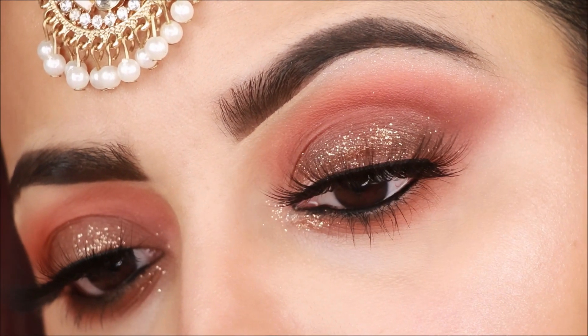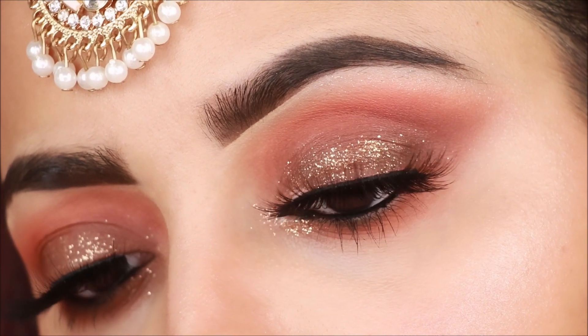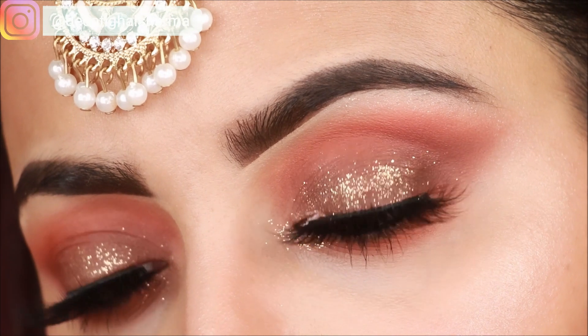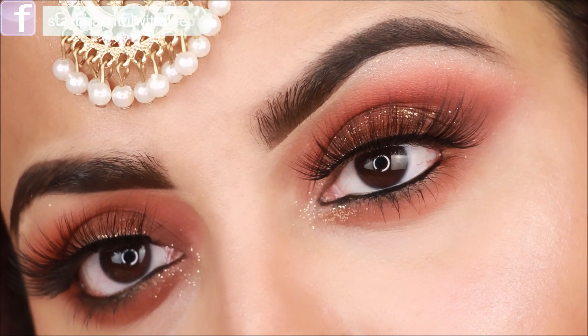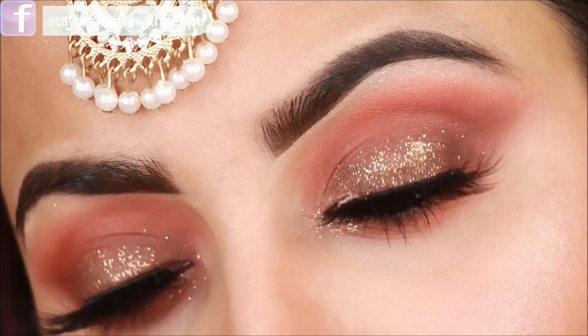Hey guys, welcome back to my channel! Today's video will be very helpful especially if you want to look good at your wedding but don't want to use a lot of eyeshadows. I will show you how to use 3 eyeshadows and only 3 brushes, so you don't need to invest in more brushes. This video is very helpful especially for beginners and if you want to do makeup for your wedding.